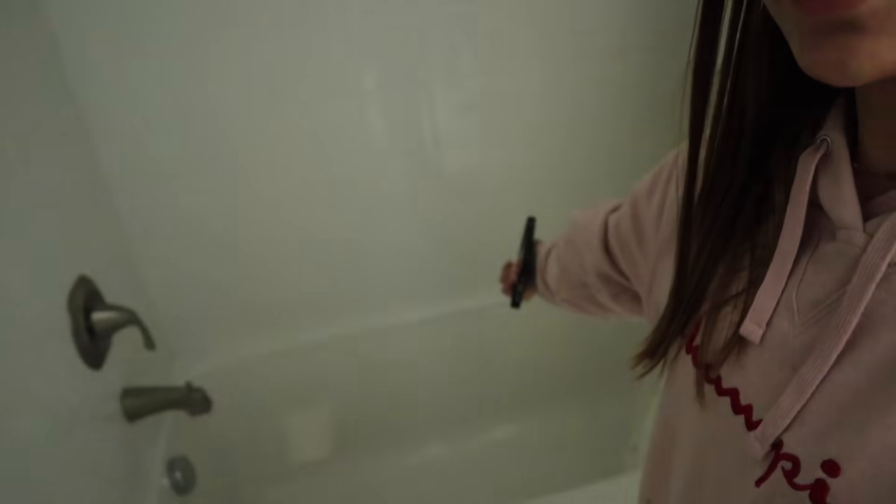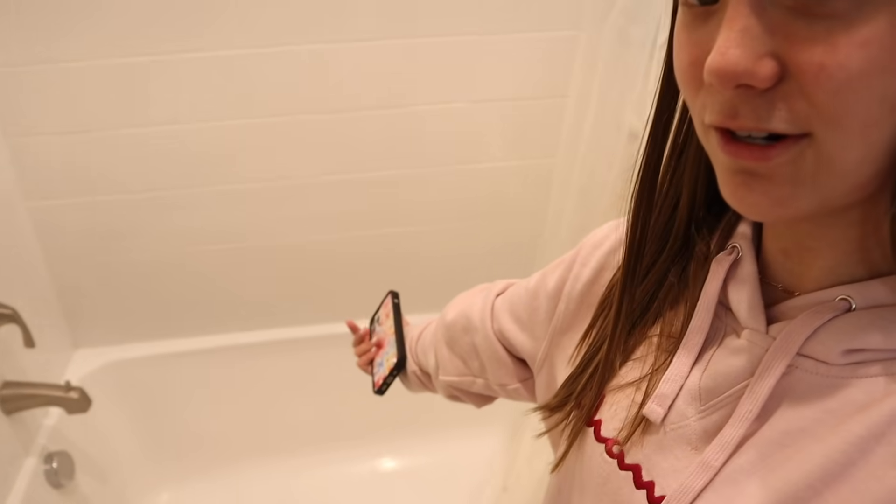Hi guys, so it is like 7:20 right now and I'm going to take a bath. I have not taken a bath in forever and I have a bath bomb, a sugar scrub, and a face mask that I want to do. I figured I could just do a nice chill bath and it'll be super relaxing. I'm gonna be doing it in my bathtub in my bathroom — it looks depressing in the dark but with the light on you can see it has the shower connected. I'm going to get all the things that I need and then hop right in.